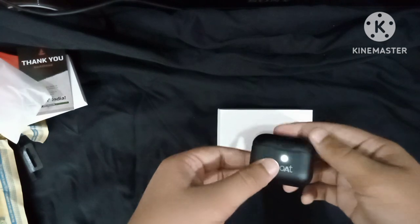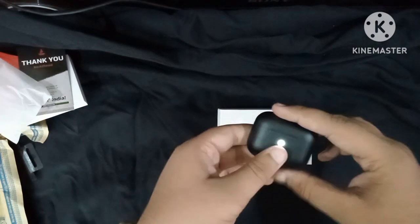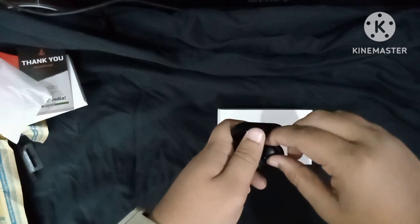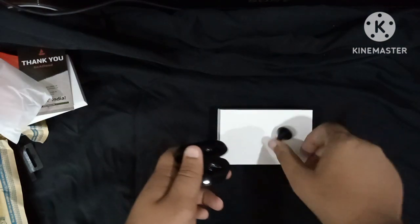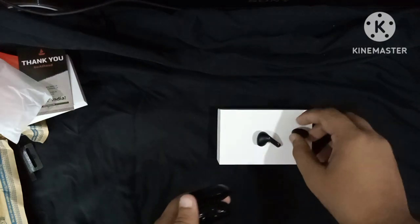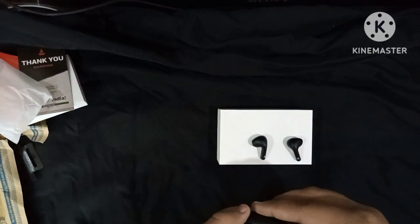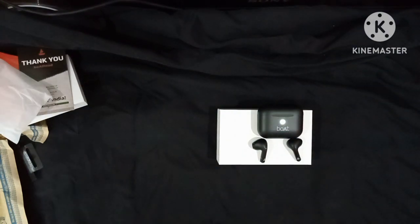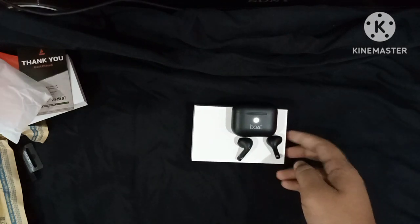The earbuds fit in your pocket and in your hands easily. There is no physical button inside — it works on touch. When you open the box, it will automatically connect. If the box is closed and then opened, it will connect with Bluetooth automatically. You don't need to press any button — just touch it and it will connect via Bluetooth.